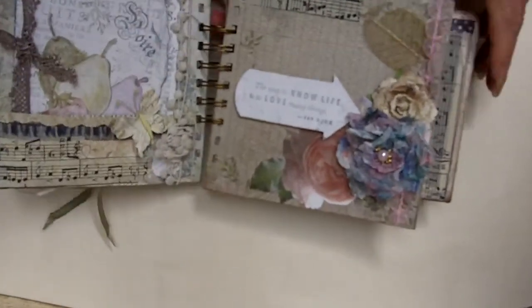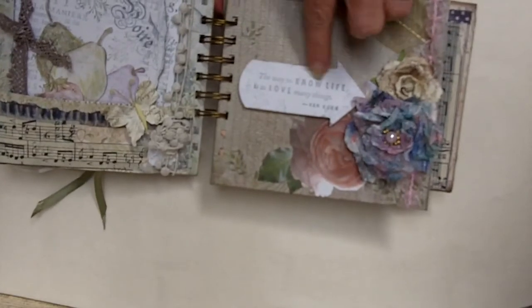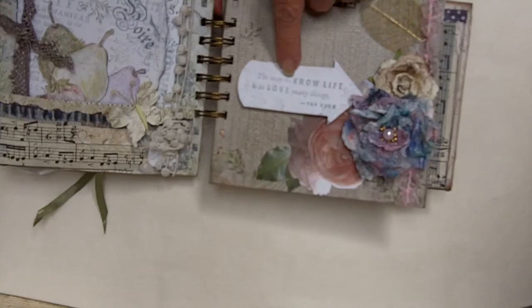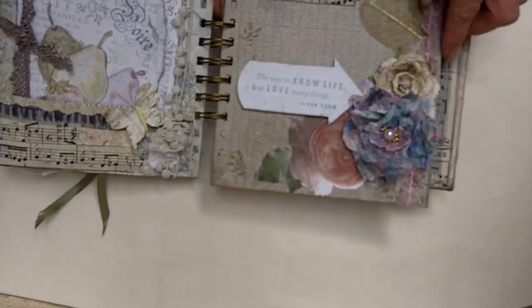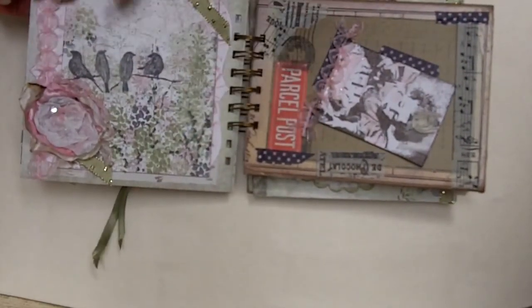So then we get on to all about the garden, all about the birds and soft watercolors. This is one of my favorite little ones that I got from Stampin' Up. 'The way to know life is to love many things' — and Vincent van Gogh said that, who was a true artist, I believe. And then I made another little flower, did some more watercolor, a little more Maya Road.